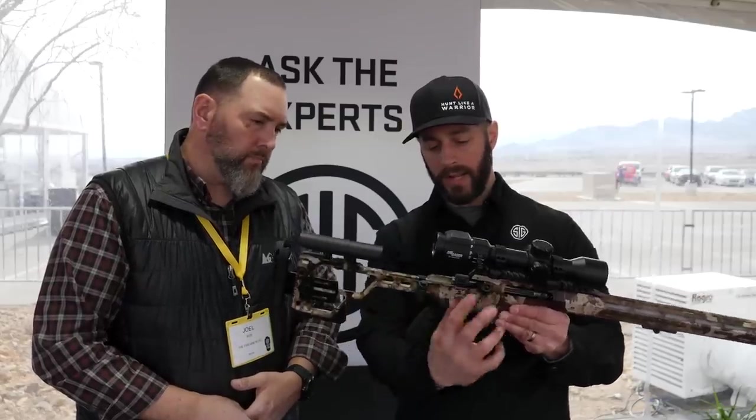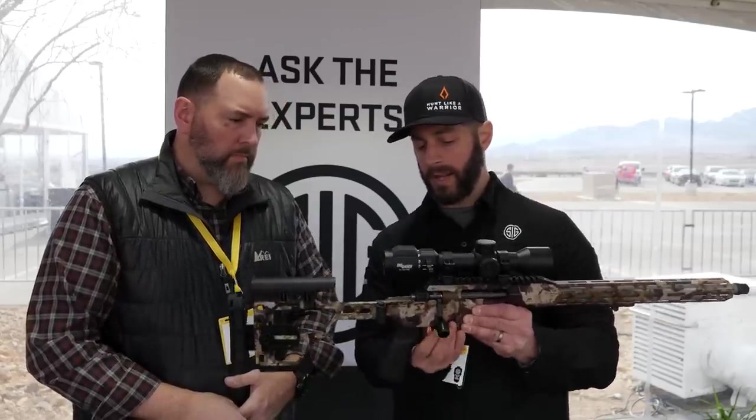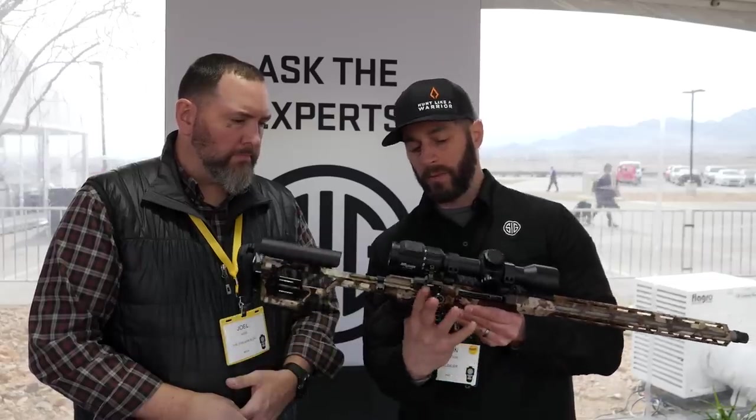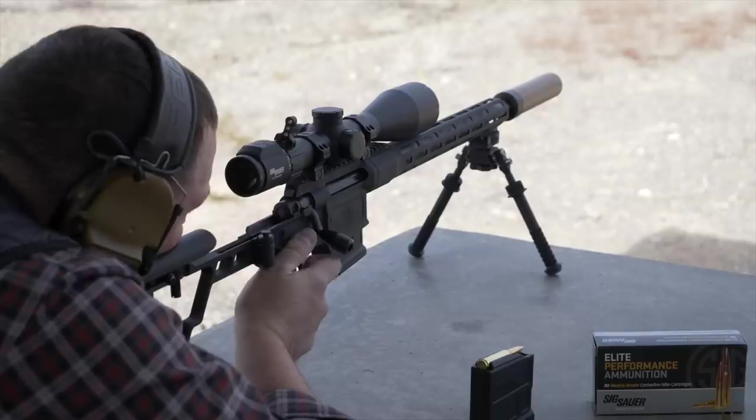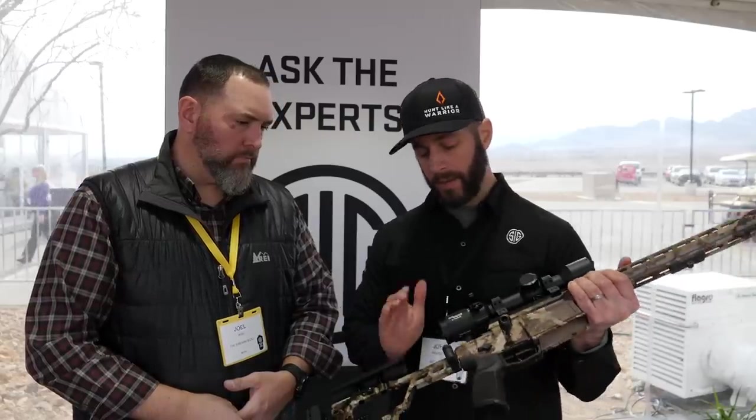The bolt handle has a 60-degree throw, so it throws a little less than the normal 90 degrees. The real value in that is not speed of running the bolt, but the fact that when you bring it up, you're not going to smack your hands on your scope rings or scope — it gives you a little more room. The stock is also folding. You press that button, lift up a little bit, and the stock folds. When you close it, it encapsulates your bolt handle so it won't come off.